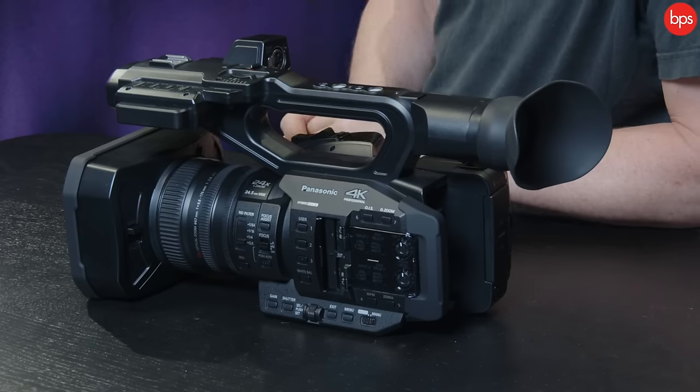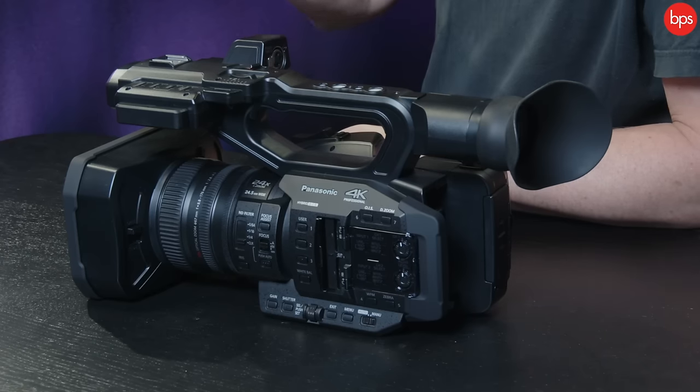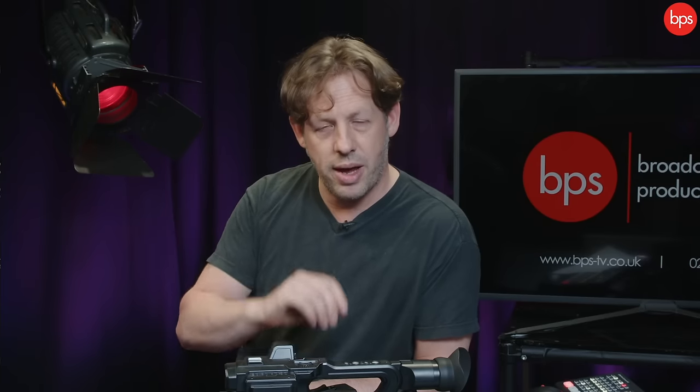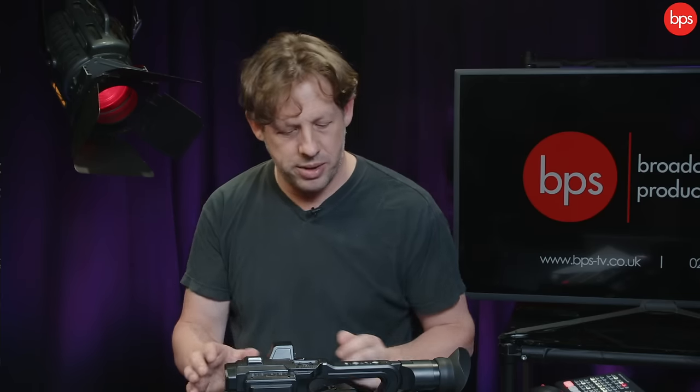It will do live streaming — you can connect it to the internet and broadcast. It will also do IR filming, proper infrared, so if you like to skulk in dark alleyways chasing badgers, this could be the camera for you. It does slow-mo up to 120 frames in HD, and 50 or 60p giving you half speed in 4K. It also does HDR — if you have an HDR workflow, you can do that through this camera.